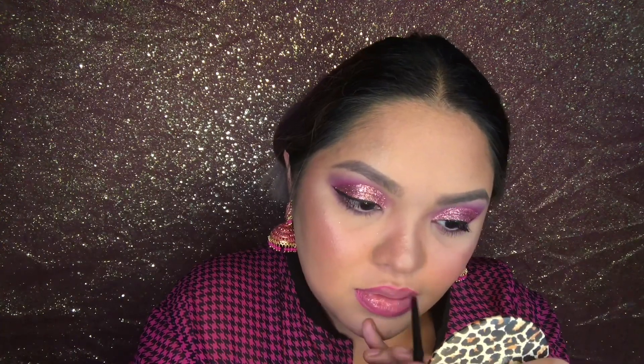To fill in the rest of the lips, I'm taking the matching lipstick — this is EB Advanced Matte Lipstick in the shade Pink Flame — and putting that all over my lips. Fun fact: this used to be my go-to lipstick shade back when I was in college and had orange hair!